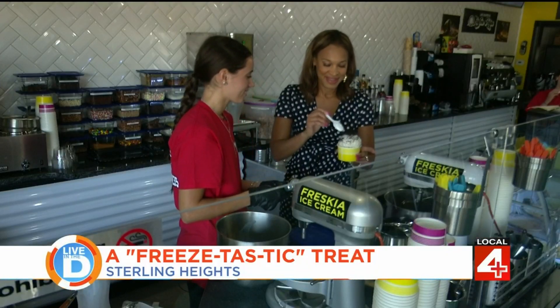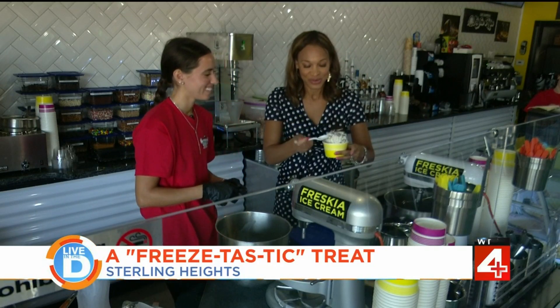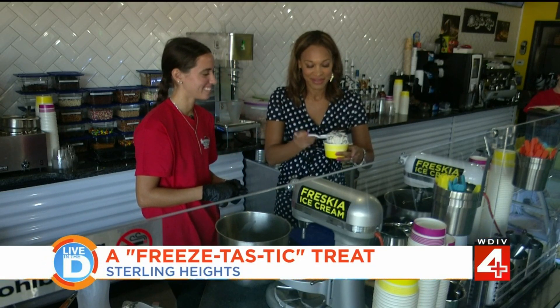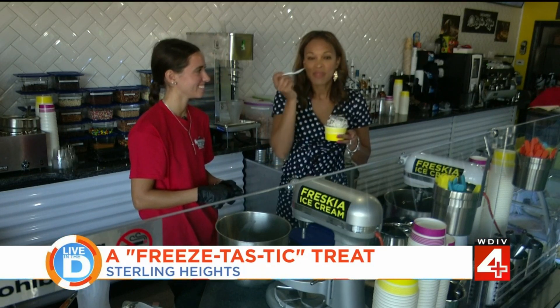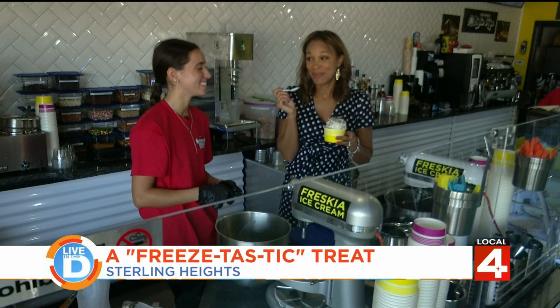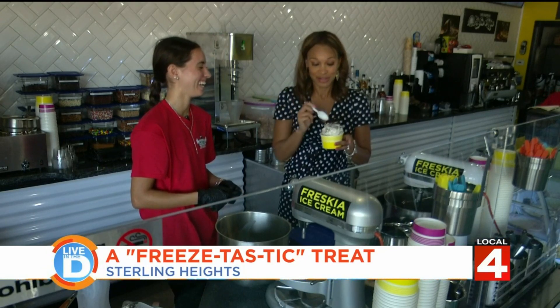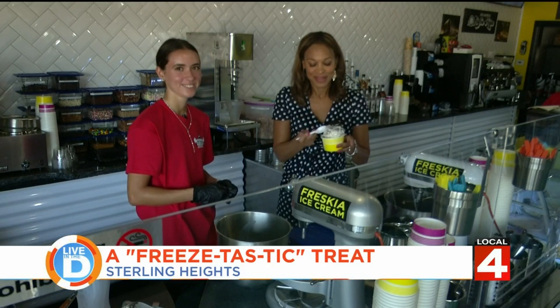So homemade ice cream. Oh my gosh, it's so nice and solid. I love the texture of it. That's delicious, Jessica. It's really good. Like seriously, it's really good. I can taste the love that went into this.